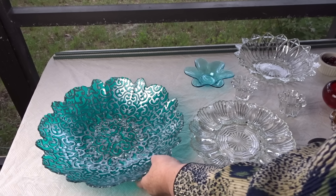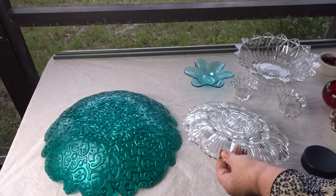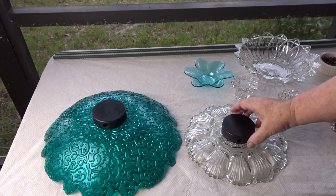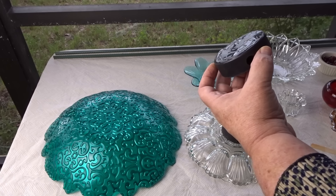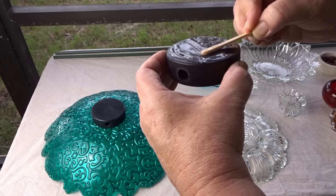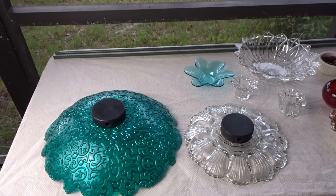Next, I'm going to glue the hockey pucks — with the holes already drilled in them — onto the backs of the glass pieces. I flip each piece over, apply epoxy, and press the hockey puck onto the back. I'll let that dry for about 10 minutes and then flip them over to start working on the middles of the flowers.